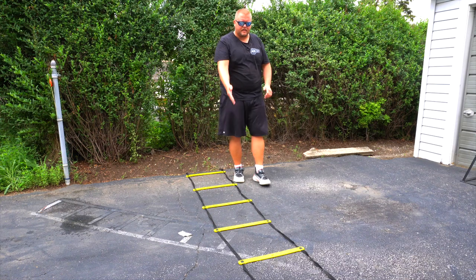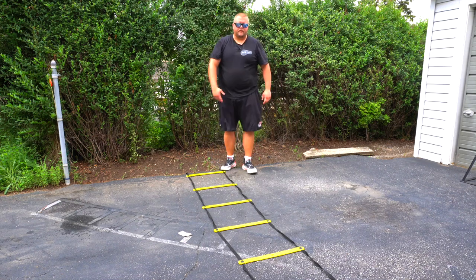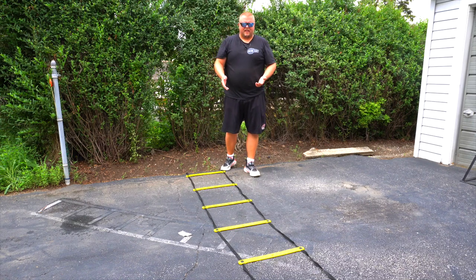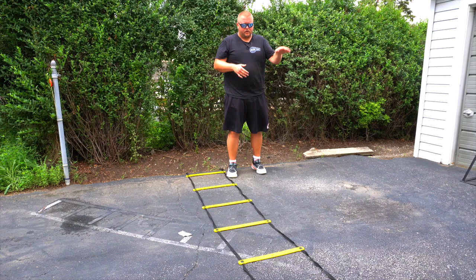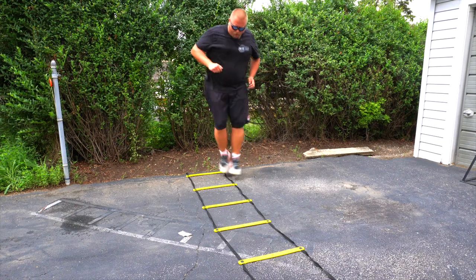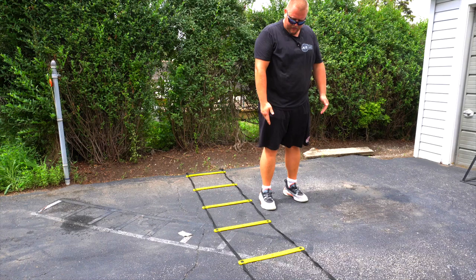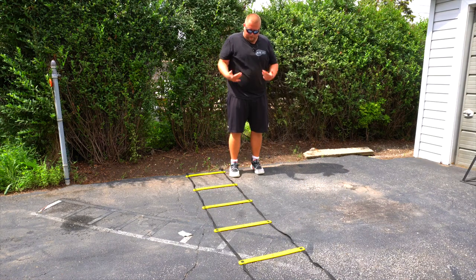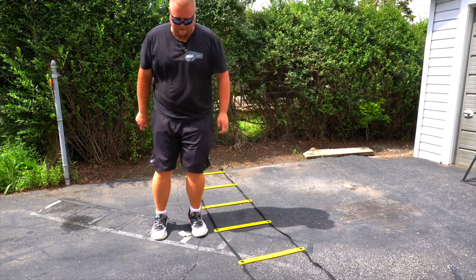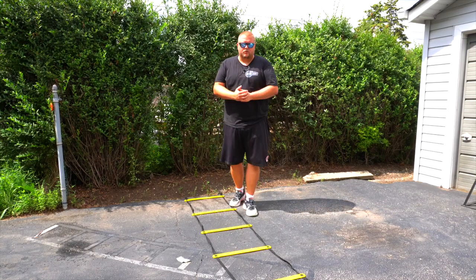For the next exercise you can use hurdles, an agility ladder, or tape your own agility ladder on the driveway. I like using hurdles with younger players because it makes them jump higher. The pattern is: going one direction, one foot then two feet, jumping ahead one square; going back the other way, right foot going left, landing on both feet on each side. At full speed it looks like a quick lateral jumping sequence.